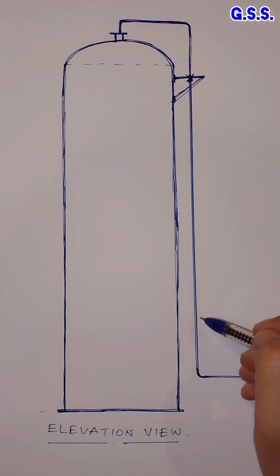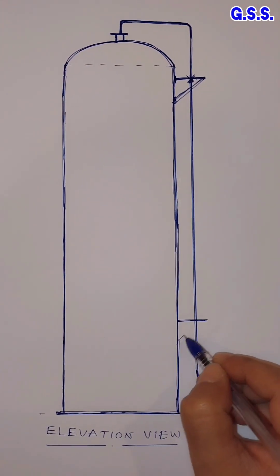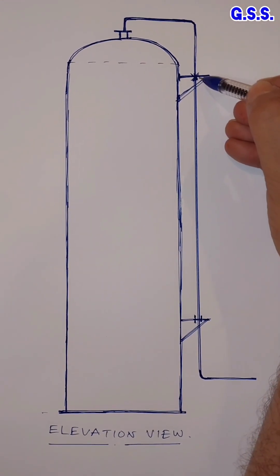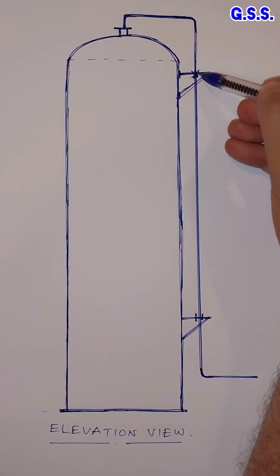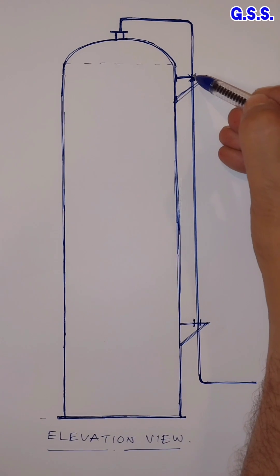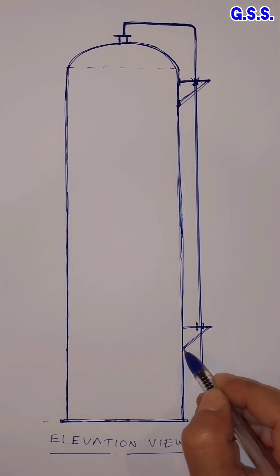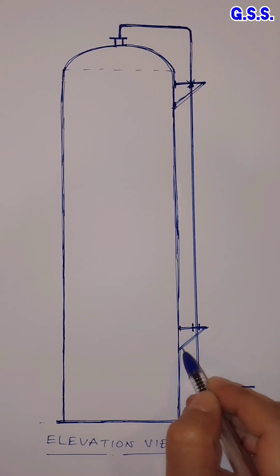At the lower level of the vessel, we should provide another bracket from the vessel and provide a guiding support. This support is a resting support with stops in all directions. It will take the vertical load of the entire line and minimum load will be transmitted to the vessel nozzle. At the bottom position, one guiding type support from a bracket using a pad from the vessel shell.